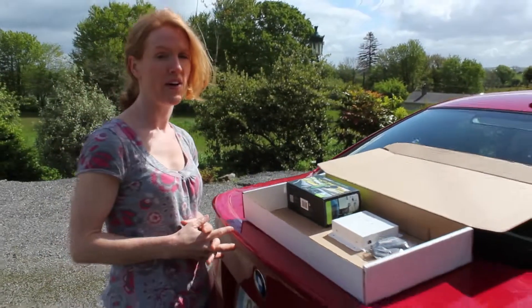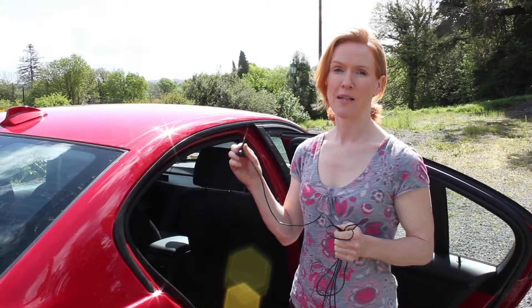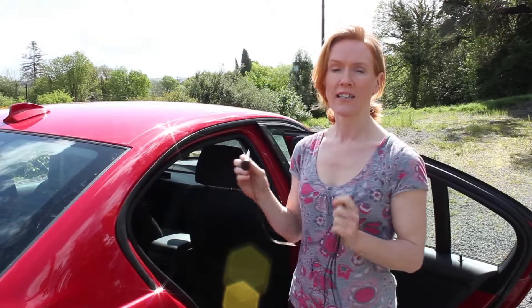I'll show you how to install the amplifier now. First we attach the magnetic mount Omni to the roof of the car. This has a non-scratch surface so it won't damage the car.